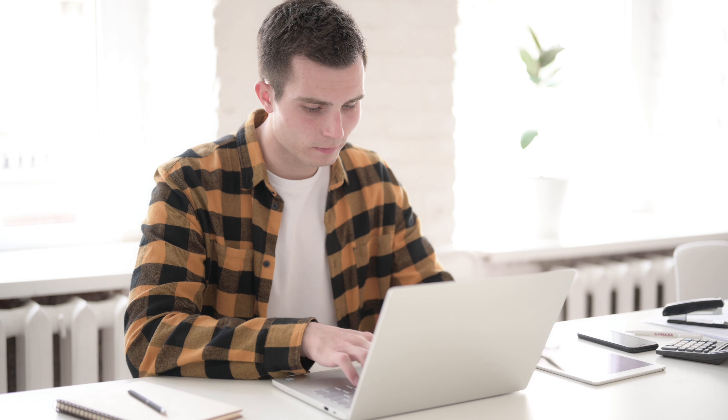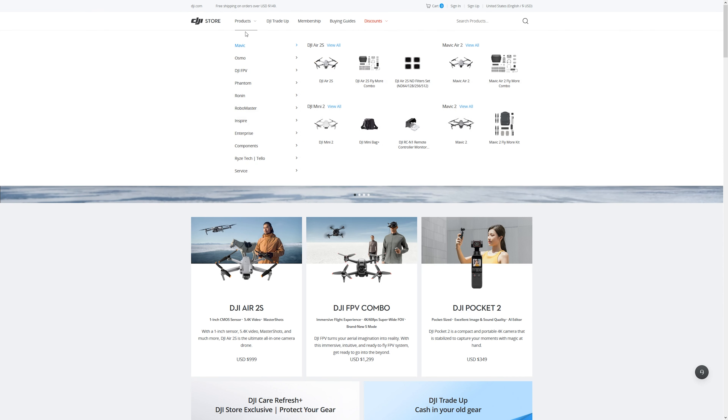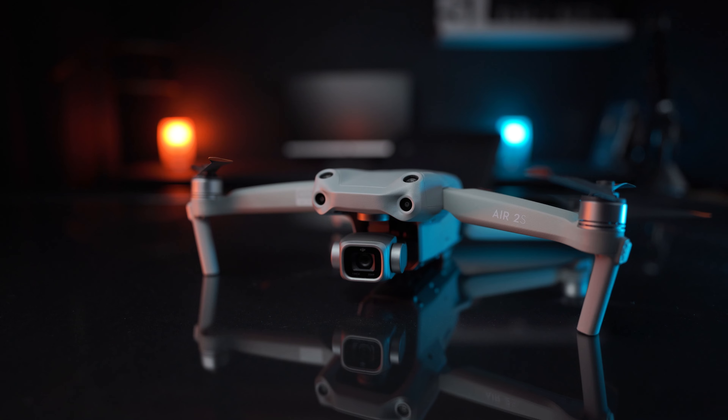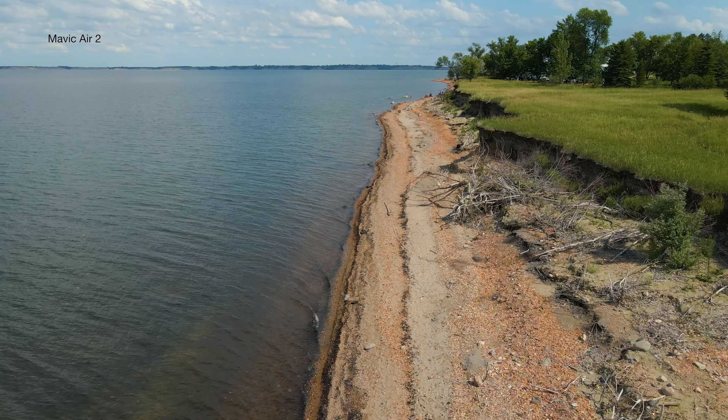When you get a drone for the very first time, it's a stressful decision with so much money on the line. There's so many choices of prices and styles and the search for the perfect one can take quite a while. At this point in time, there are two great options I suggest: one is the Mavic Air 2 and the other the Air 2S. Now both are great drones, you just can't go wrong, but the Air 2S camera will have you singing a song.